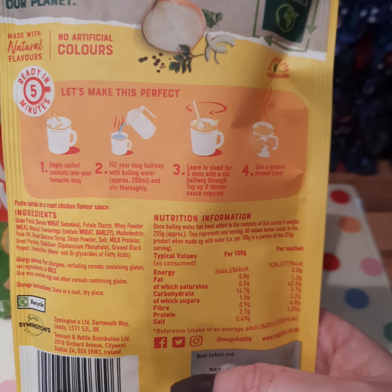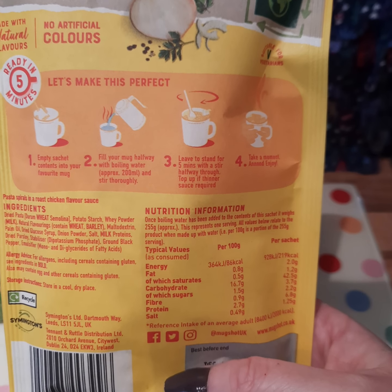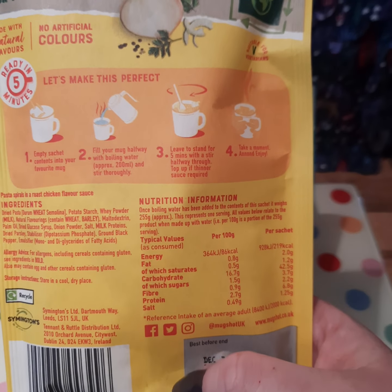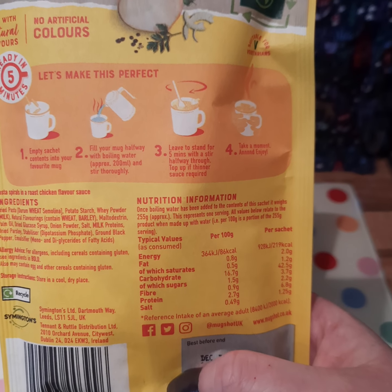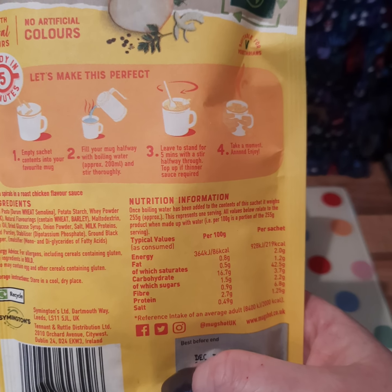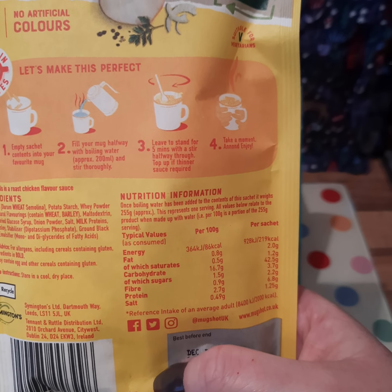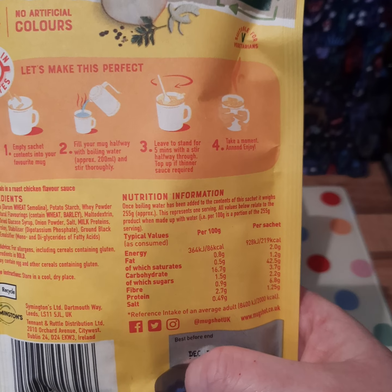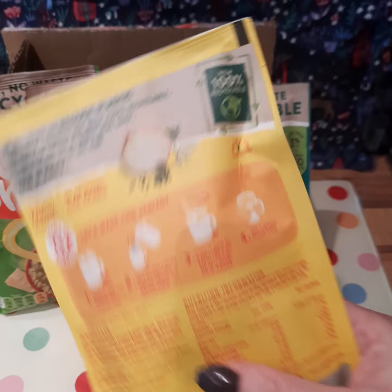Ready in five minutes. It looks like you just empty the sachet contents into a mug, fill the mug halfway with boiling water - approximately 200ml - and stir thoroughly. Then you leave it for five minutes and stir it halfway through. You can top it up if you want a thinner sauce, and then enjoy it. Nice, easy, and straightforward.